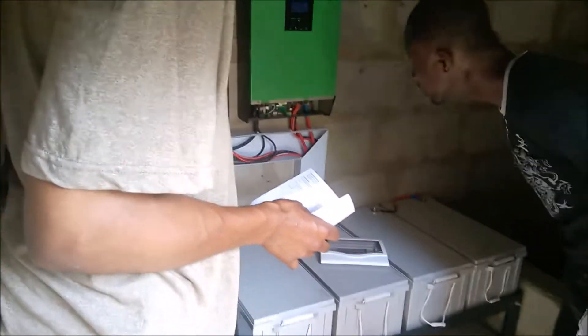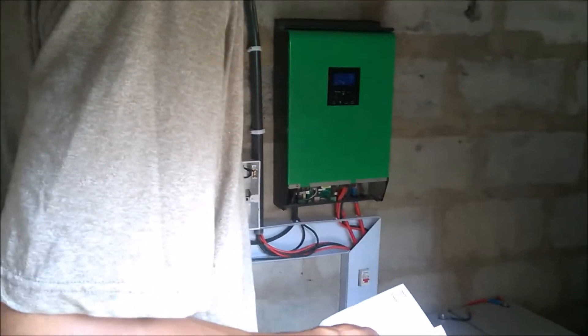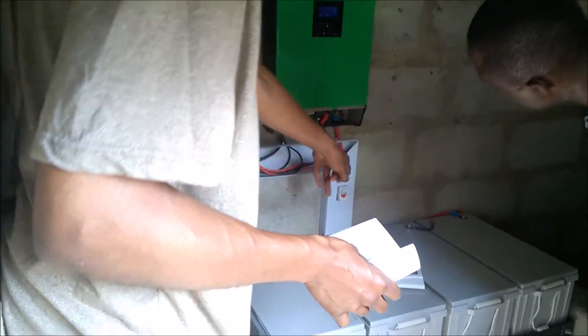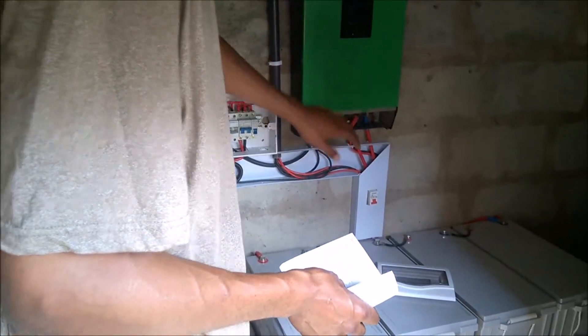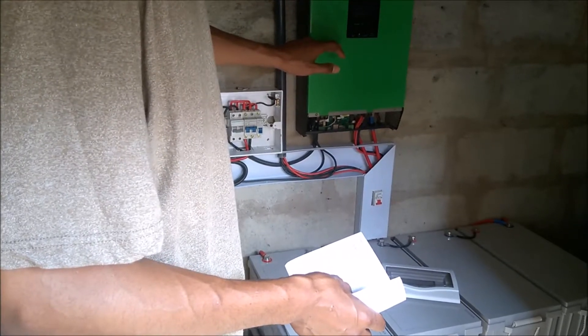There's a power button right here — you simply turn that power button to shut it down. Actually, you also have to flick the red switch — the one that connects to the batteries. So we'll turn the inverter off first, then we're going to disconnect it from the battery as well as the PV. If you turn the battery disconnect off before the inverter, the inverter will still operate because it will still be getting PV input and can operate off PV alone.